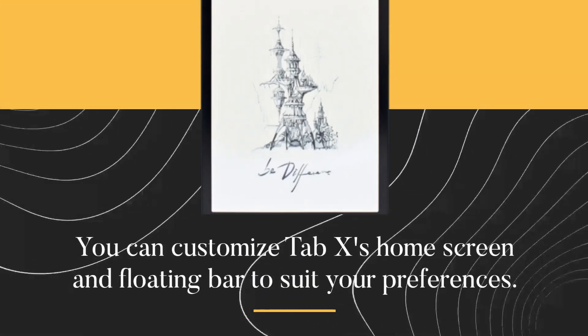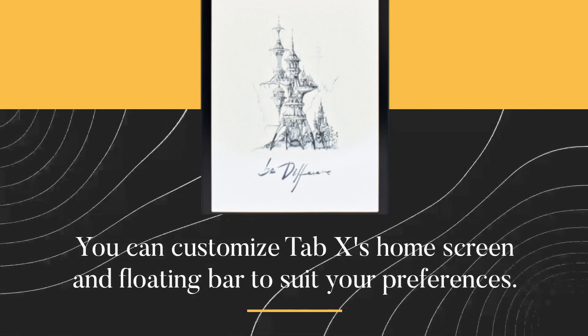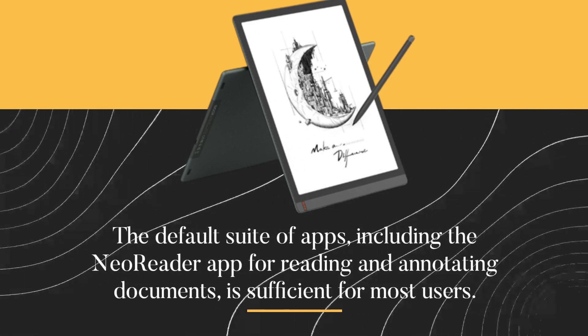You can customize the Tab X's home screen and loading bar to suit your preferences. The default suite of apps, including the GeoReader app for reading and annotating documents, is sufficient for most users.